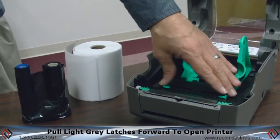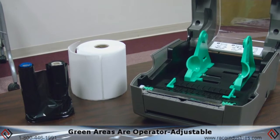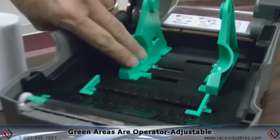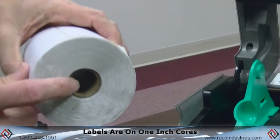This gives you exposure to the interior of the printer. Any green area that you see is an operator adjustable function. As you can see, these are our adjustable label holders. To install the labels,